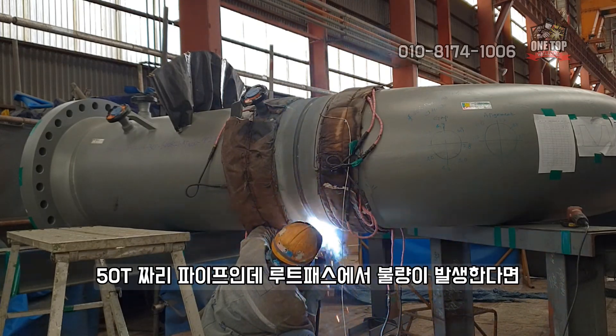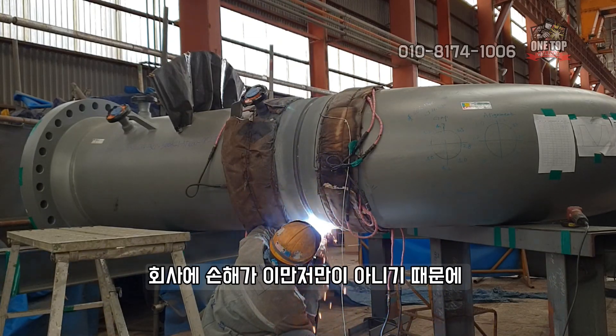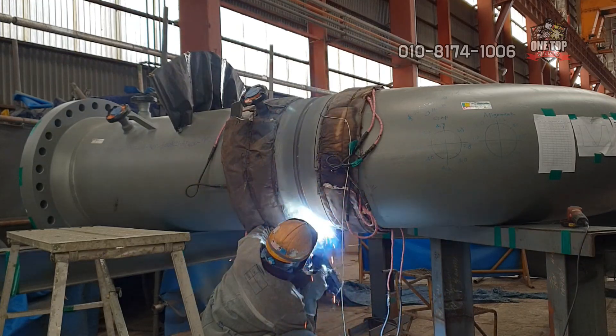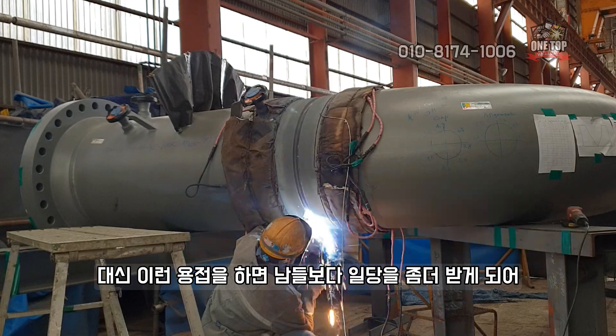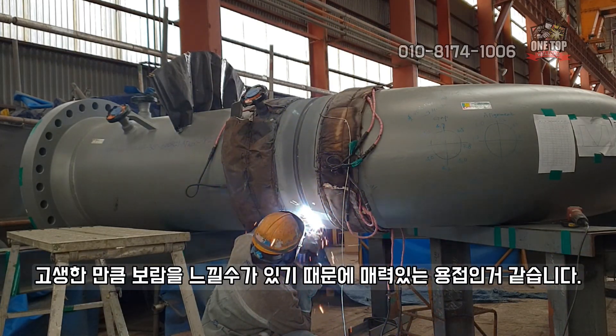For a 50P pipe, if a defect occurs at the root pass, the company's losses are enormous, so the work is not entrusted to just anyone. In return, doing this kind of welding earns you more daily pay than others, so it feels rewarding for the effort — making it a very attractive type of welding.